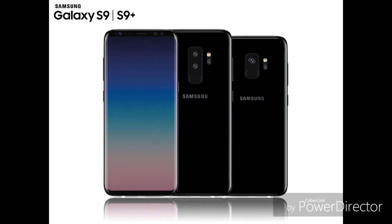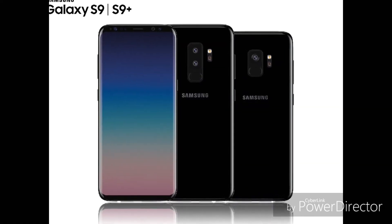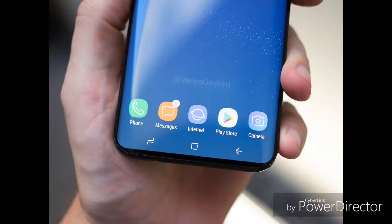What's up guys, Serge here. So guys, a week ago we came to know about the exact look of Samsung Galaxy S9 and S9 Plus.